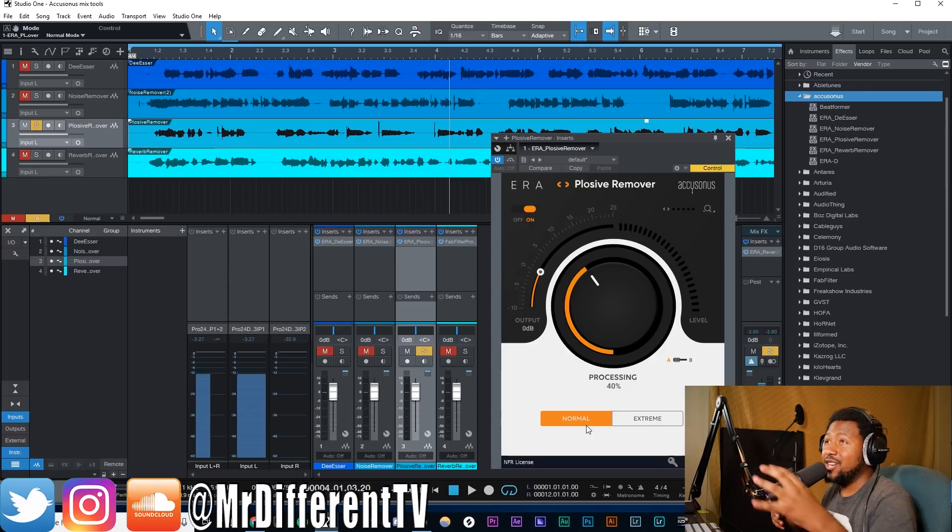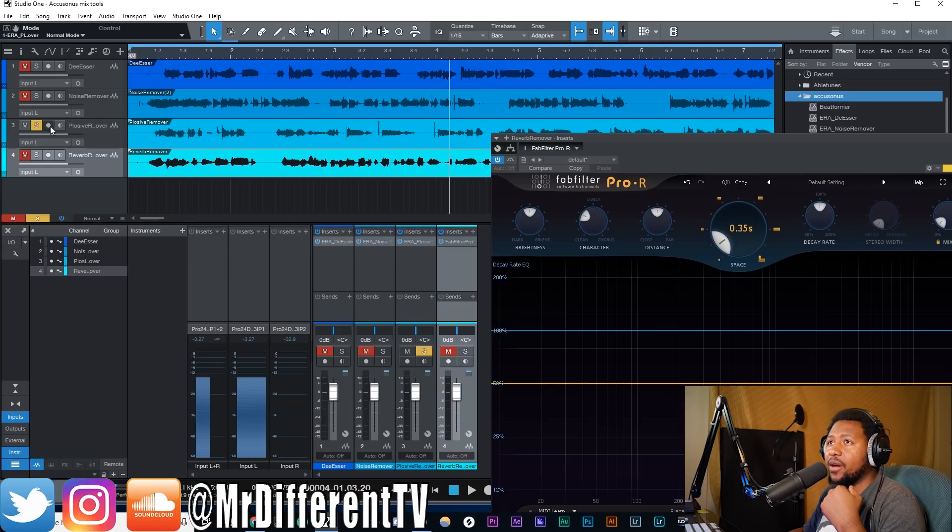In a real-world situation you don't have to go that crazy with it. The fact that it does remove some of those plosive sounds is amazing — some of us don't have a good pop filter at all, and if you do get some P's and B's into your actual source this can help remove that and give you a cleaner sound.